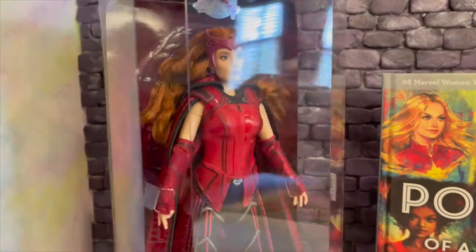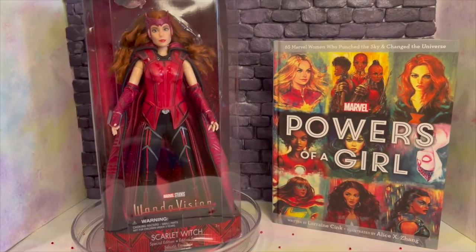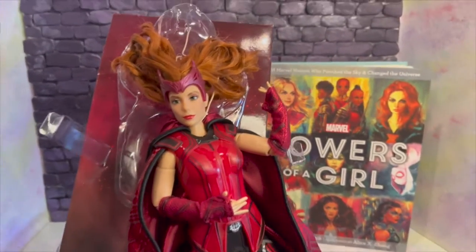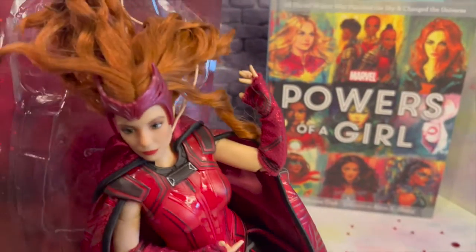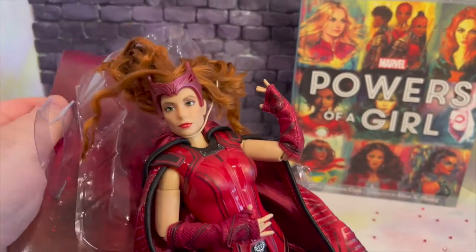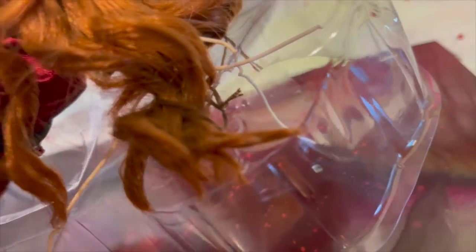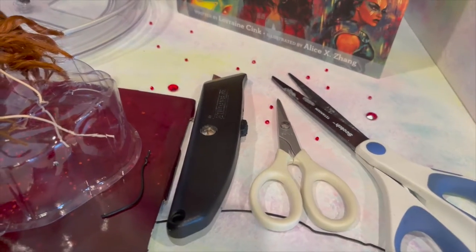I'm going to take her out of the box off camera because I do not understand why people film themselves struggling. Taking this doll out of the box was a struggle — it gave me flashbacks of helping my cousin get her Barbies out in the 90s. I actually loved doing that because I could play with them too. They definitely have her secured in there for a safe journey — hair sewn in and everything.